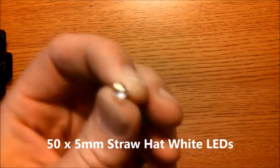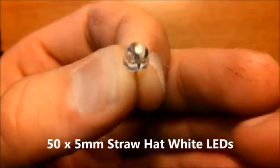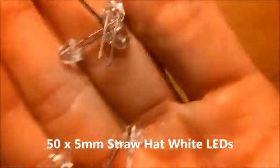In order to complete this kit, you will require 50 white straw hat LEDs. These are 5 millimeters, so you will need 50 of these.